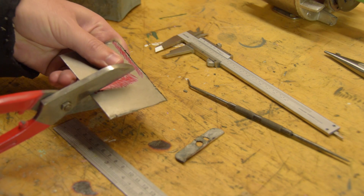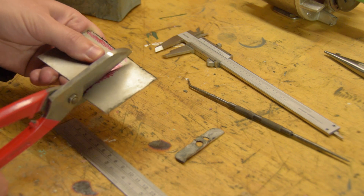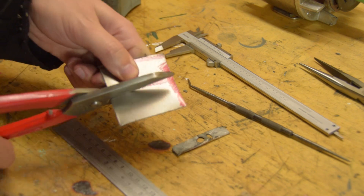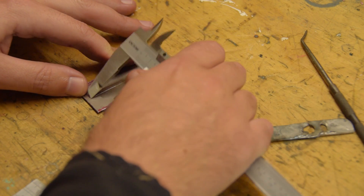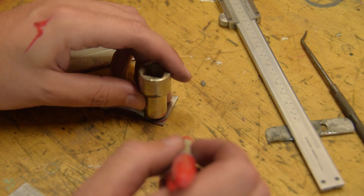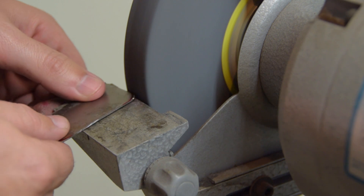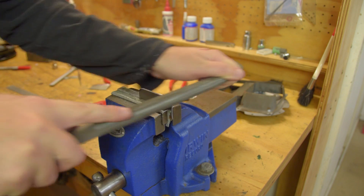This is 1.2 millimeter thick steel, which is a bit of a stretch for old tin snips. Now let's do it.